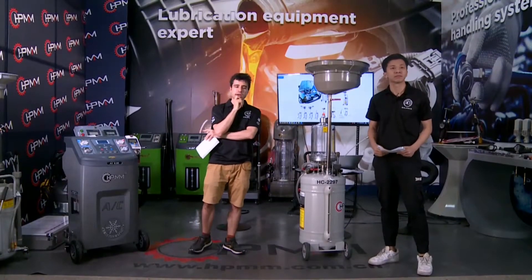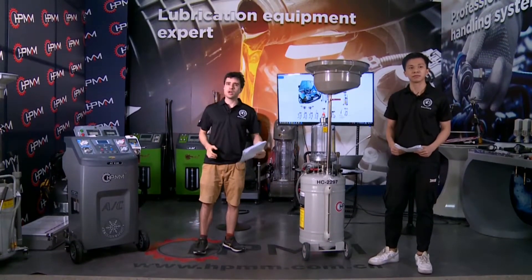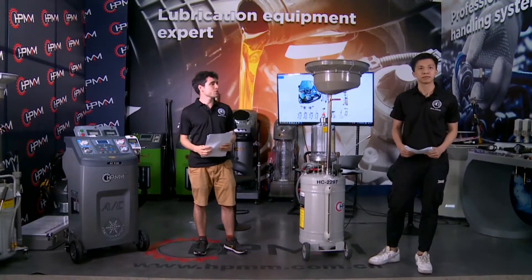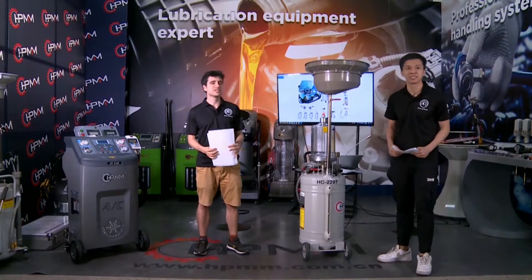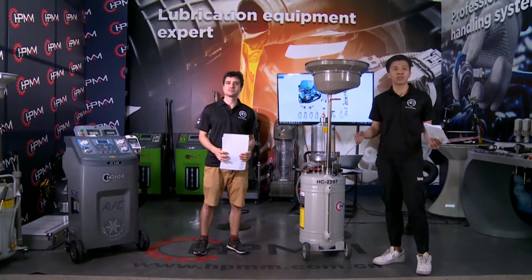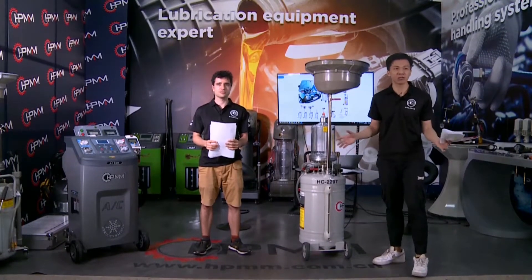So I heard that HPMM is very famous in the industry? Basically because of its good quality with domestic and overseas customers, right? Yes. We have manufactured in China for auto service equipment more than 10 years. We have shipped thousands and thousands of equipment to the whole world.